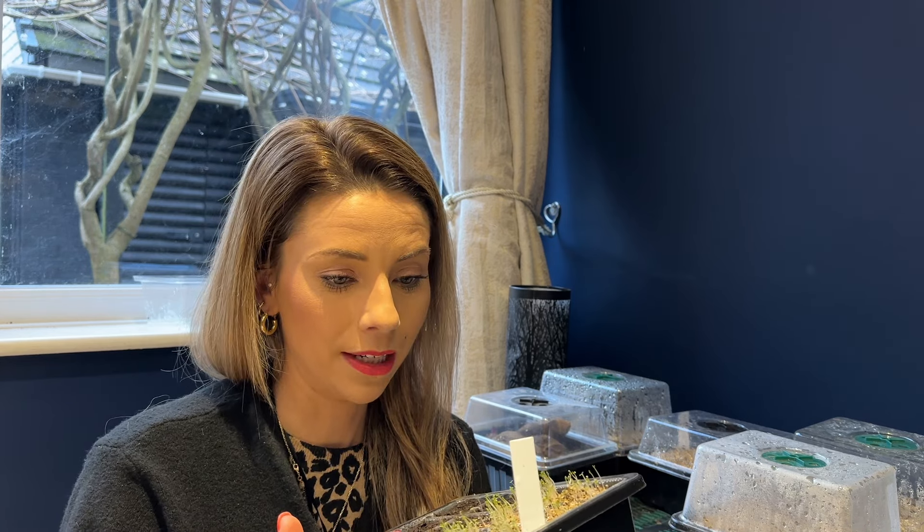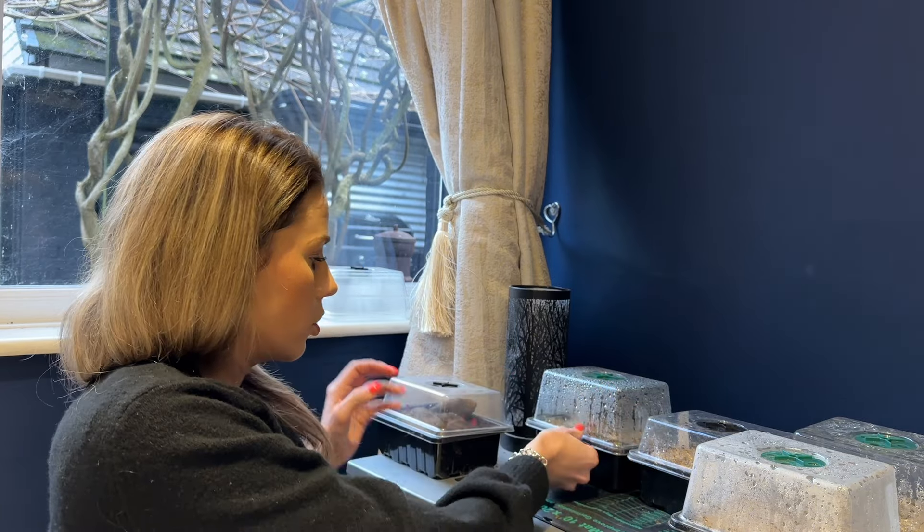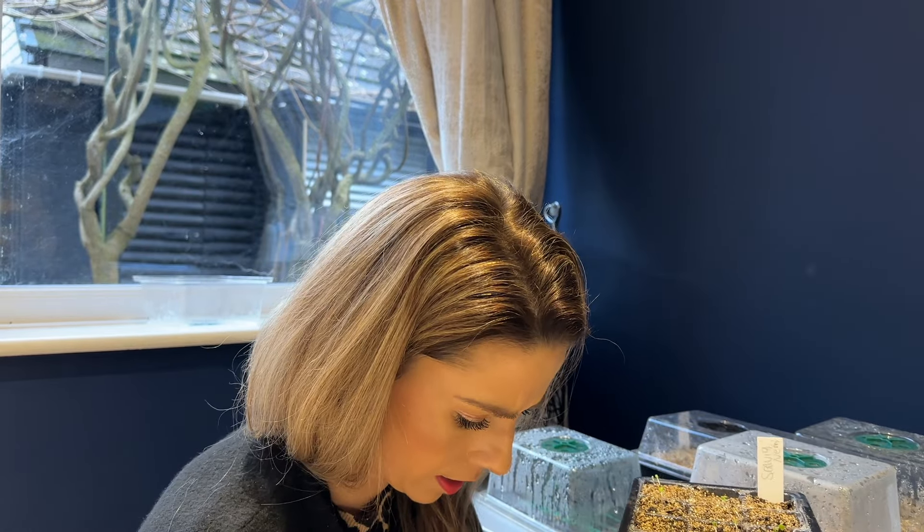We only sowed these on the grow-along on Sunday and they've germinated extremely quickly — mesembryanthemum daisies, tiny multicolored rainbow daisies. They germinated really fast; they probably need thinning out already. I literally took the lid off and was like 'wow, that happened way quicker than I thought.' So they're now on the windowsill. The other one that's already germinated is a perennial — I've probably got the packet here.